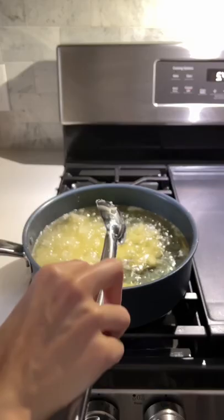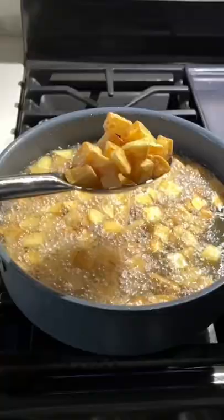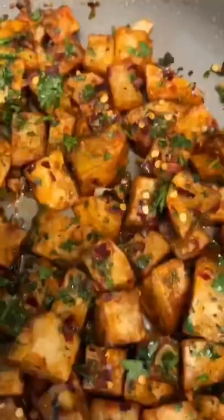Of course, you can also air fry or bake them, whatever you like most, and then you're gonna toss it in the sauce, add more cilantro on top, and all that's left to do is enjoy.